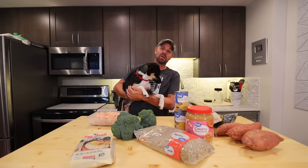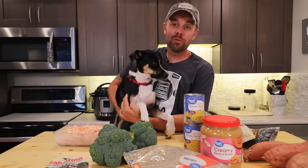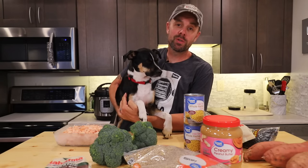Howdy freeze dryers, welcome back to Live Life Simple. Max and I are super excited to share our new and improved freeze-dried dog food recipe with you today. We've made some tweaks, we've made some improvements, so if you want to freeze dry some food for man's best friend, stick around.